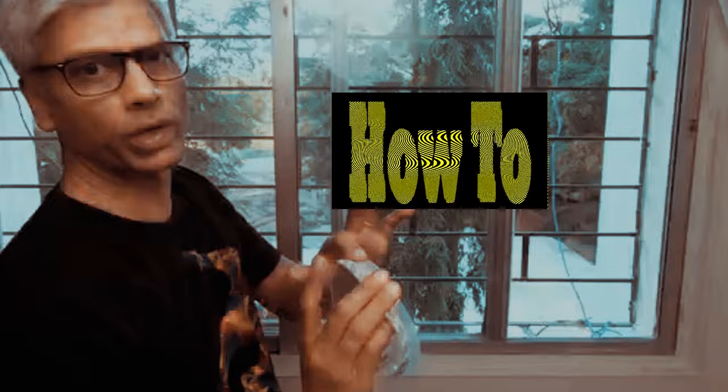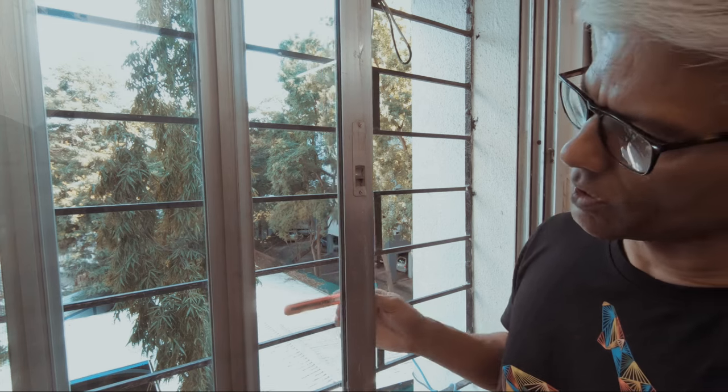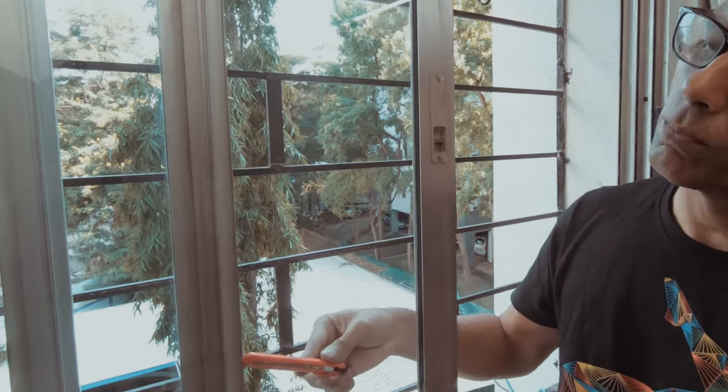Hello everybody. Today we are going to try and seal these sliding windows. There is a slight gap which comes up between the frames.